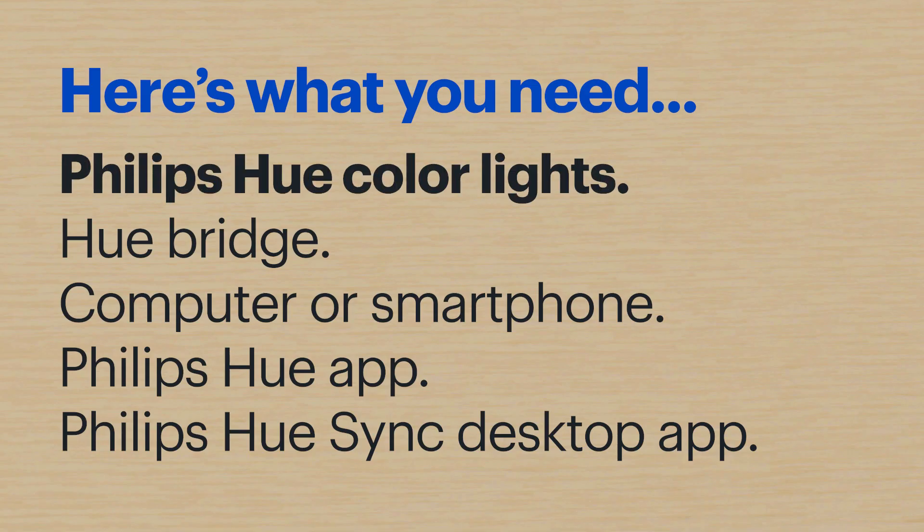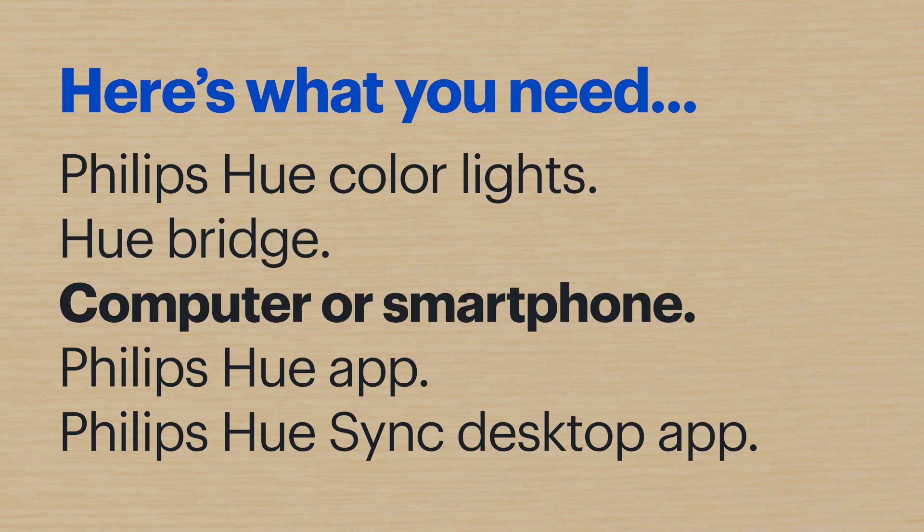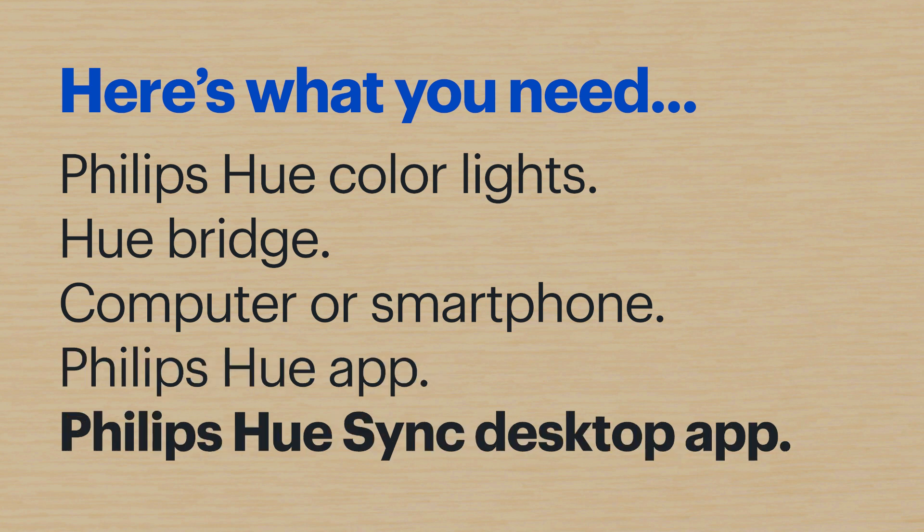Here's what you'll need: Philips Hue color lights, the latest Hue bridge, a computer or a smartphone connected to the same network as your Philips Hue system, and the Philips Hue app along with the Philips Hue Sync app.